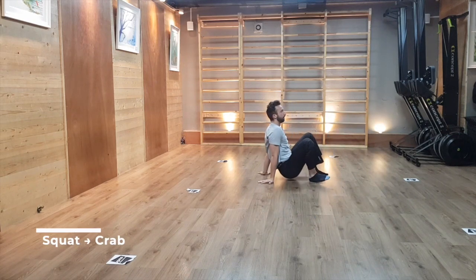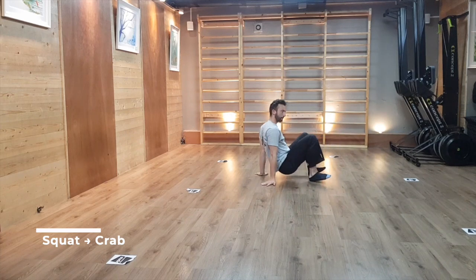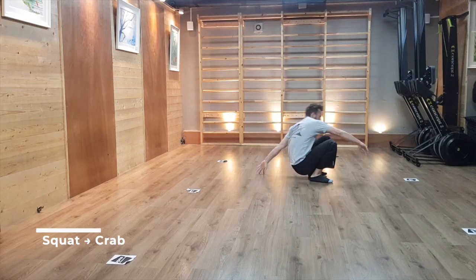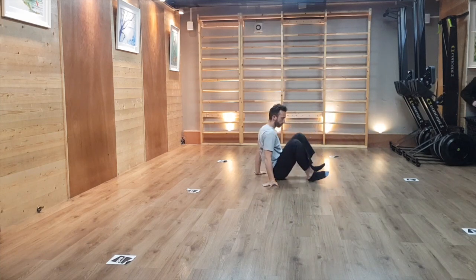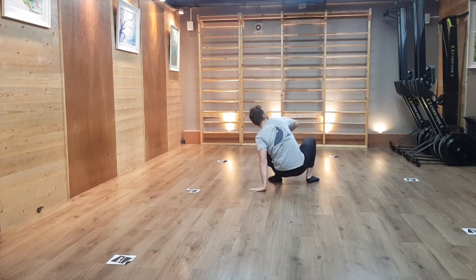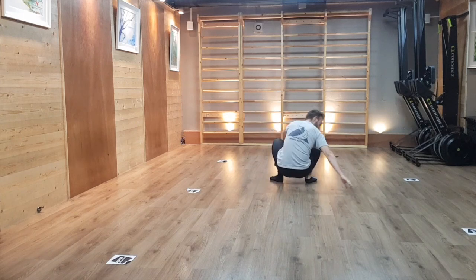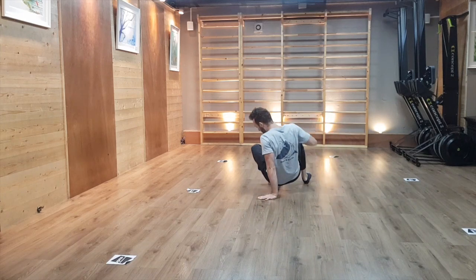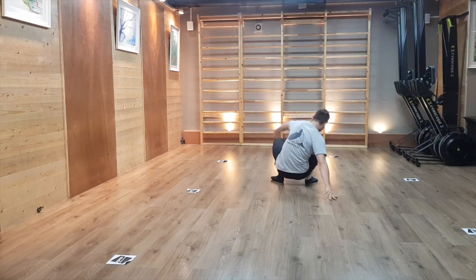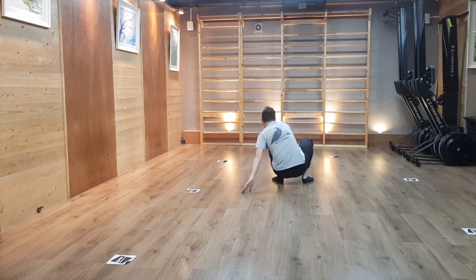From a squat, bring one hand at a time on the floor and push yourself back into this anchoring position. We are trying here to be as soft as possible in the way we receive the floor and push ourselves away from it. Make sure that you are rolling the fingers down as you land, using your elbow to absorb some of the shock wave, and timing properly what your hips are doing with the pushing hand as you go back into your squat.